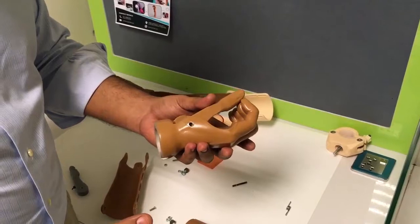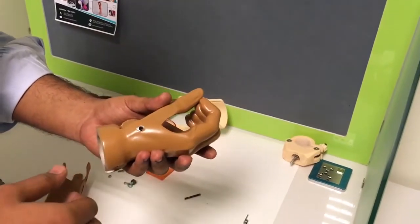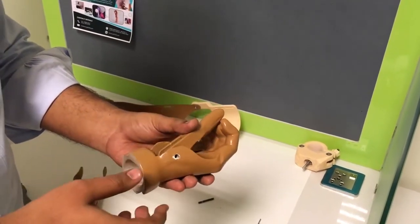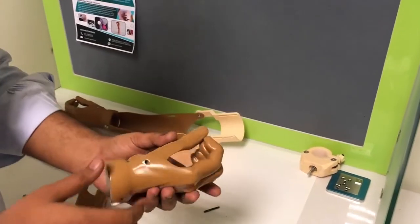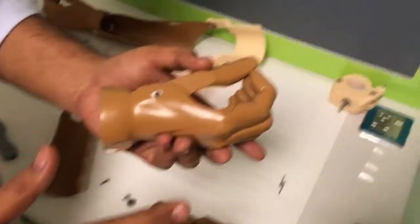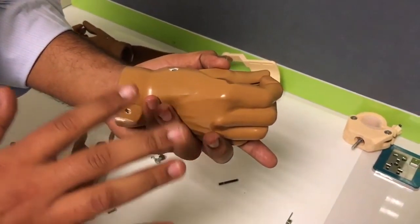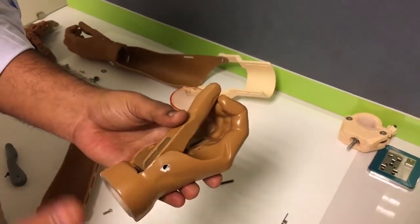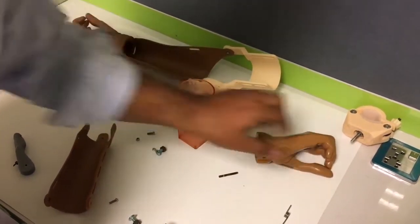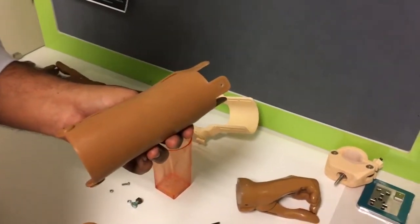Coming towards the material used for printing: the palm and thumb are printed in ABS. It can also be printed in PETG, which is not recommended, but PLA is strictly not recommended because in high temperatures it wears off a lot and breaks. ABS is recommended, and it also gives a good finish when painted. It is painted in deco paint — the way cars are usually painted — because it gives a good texture, as you can see, and aesthetically it looks good.